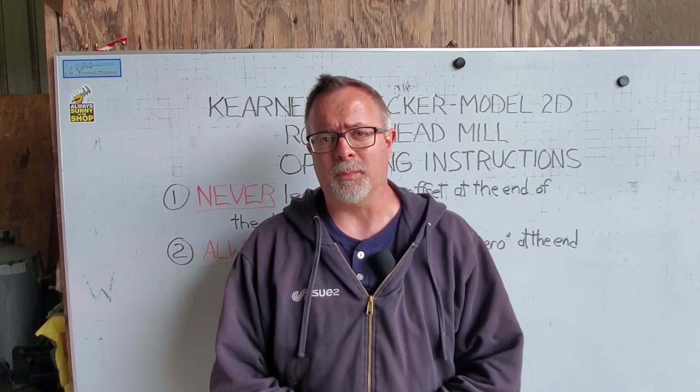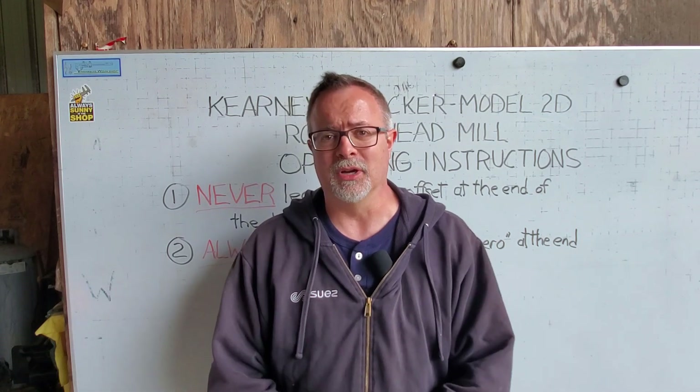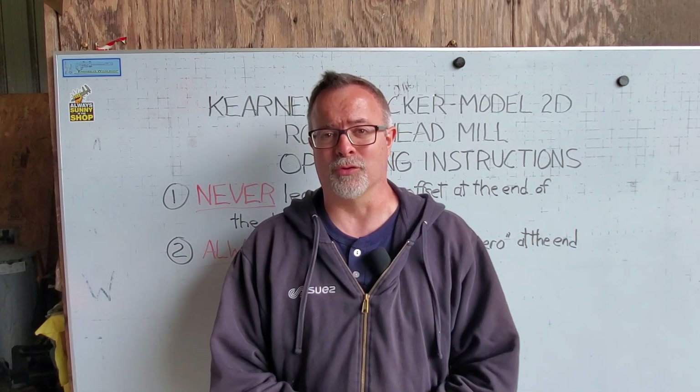Hey, welcome back to Engineer's Workshop. I apologize, it's been a while since I've put out a video. I've been real busy getting the shop cleaned up for spring. Everything right now is covered in pollen, but thankful for the warmer weather.